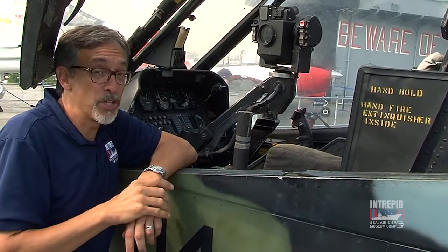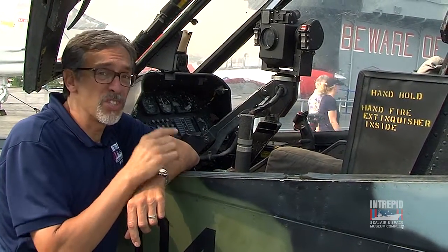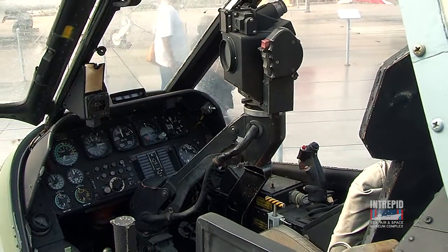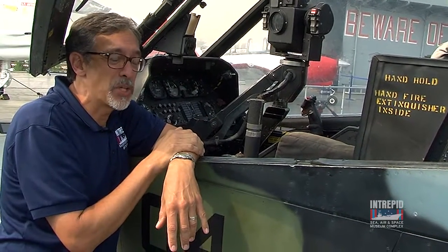Sitting in the back seat is the pilot — his primary job is to fly the aircraft. In the front seat, this is the guy with the work to do. This is the gunner. Here you can see his gun mount. He can select all the different weapons that this thing carries and he fires them all from the front. He can also fly the helicopter if he needs to from the front seat, but that's usually the guy in back's job.